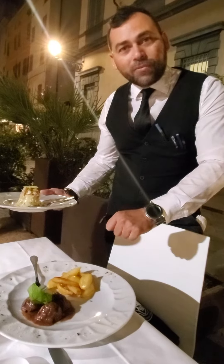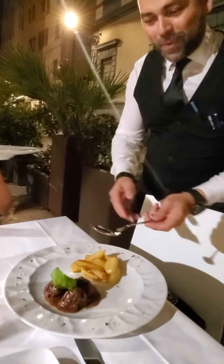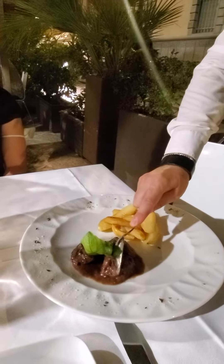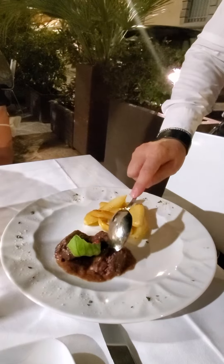If you want to try to cut with the fork — I try with the spoon now, only for you, for the video. Look here, it's very tender. It's very tender. It comes right off. Beautiful.